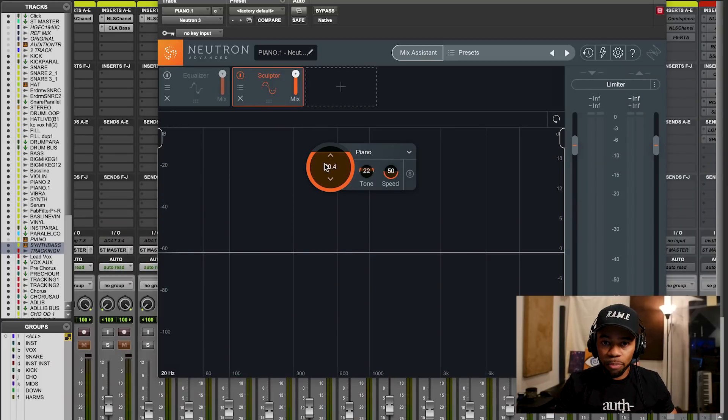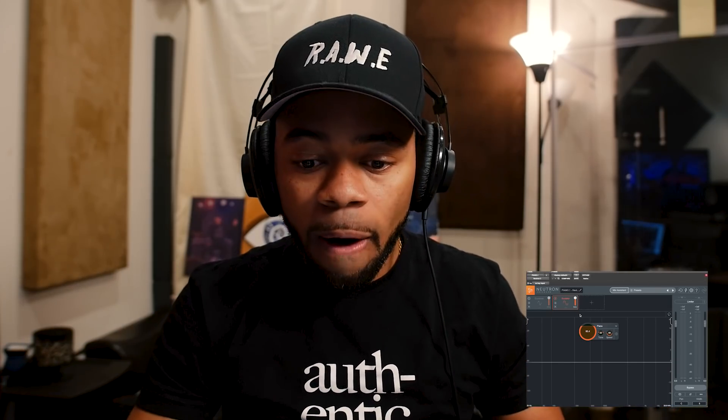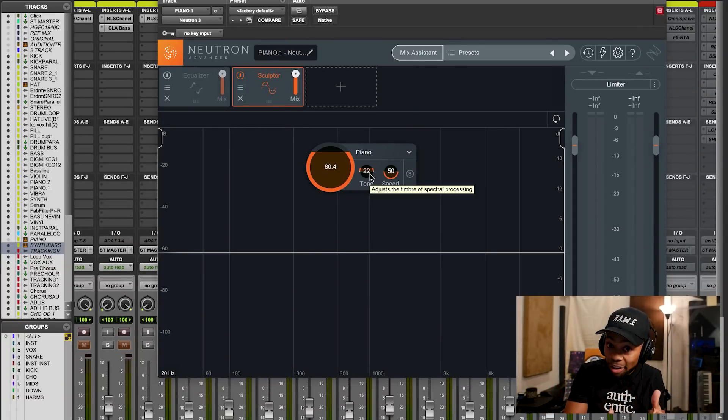This is the Sculptor module. When you look at it, you see this value here that says 80.5. Basically, the higher you crank it, the more intense the processing is applied; backing it off gives less intensity. Then you have the Tone knob, which I've noticed goes from darker to brighter depending on which way you go. And then you have Speed, which is basically how fast you want this processing to happen.